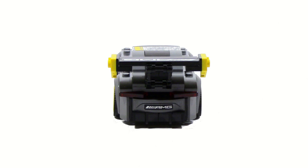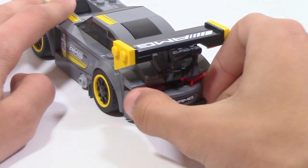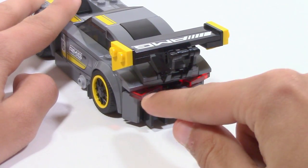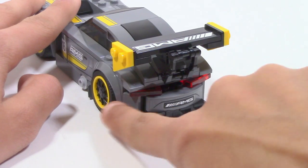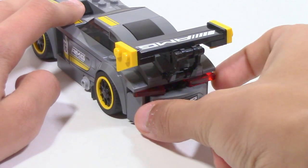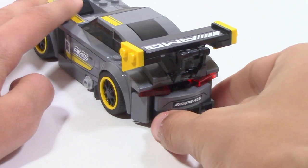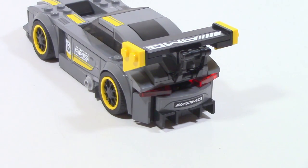A little bit interesting here is that the lights actually aren't fixed — they're actually movable. So you just push them inside like this, and then you can also pull them out. So there is actually just a little bit of posability you could give with that if you wanted to. It's just a small thing, but it is pretty nice.